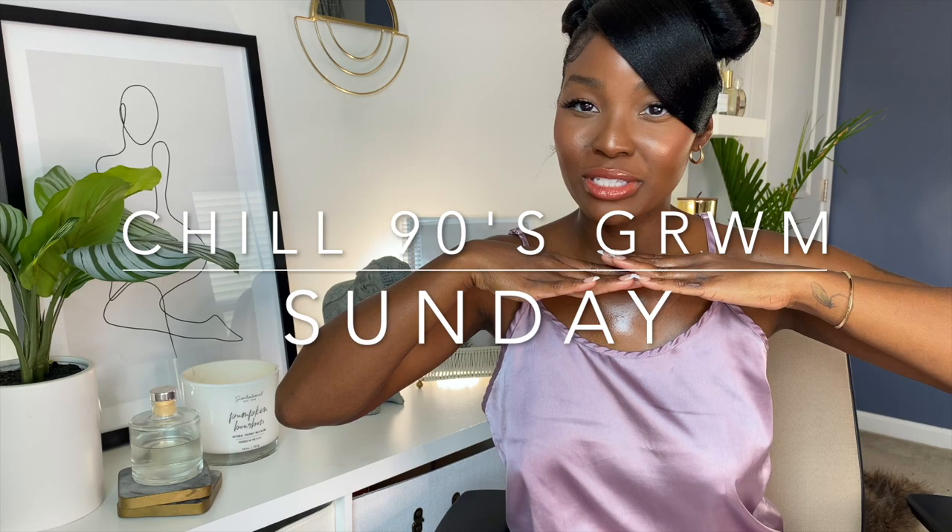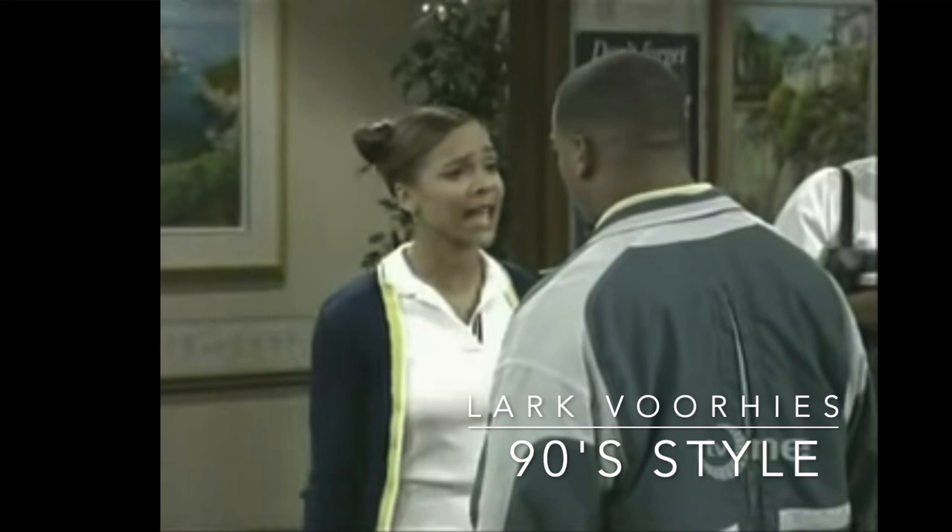Hey guys, welcome back to my channel. If you are new here, I am April Sunny. So I got a request to do this hairstyle — it was inspired by Lark, she was Lisa on Saved by the Bell, but she had her hair like this when she was on In the House. I don't know if you guys remember that show, but I watch it almost every day. When she was getting married to Maxwell and they were going through their wedding plans, she had her hair like this.